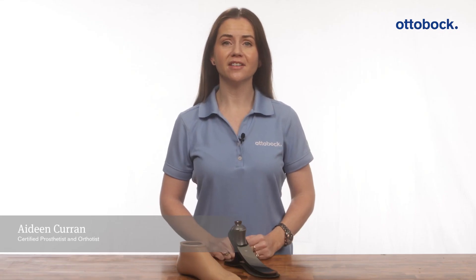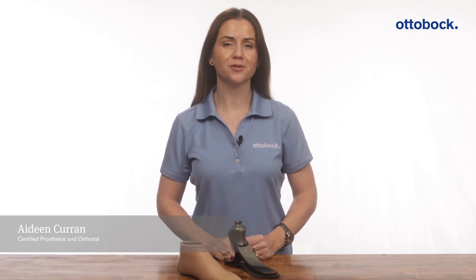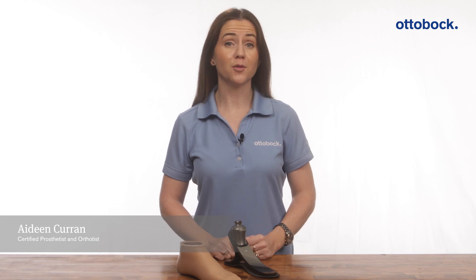Hi, my name is Aideen Curran and I'm a prosthetist with the professional clinical services team at Ottobock.